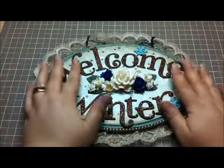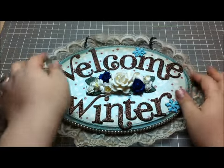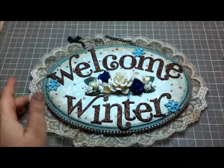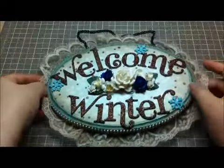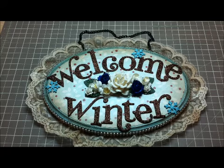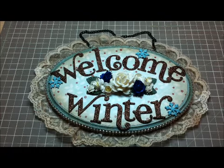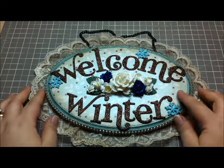So what I've made is a hanging wall plaque. You can see here there's a little chain that this plaque hangs from, and it says 'Welcome Winter.' It's all glittery and full of luscious loveliness. I really wanted this to be special and I wanted it to be about winter — the blog hop is about winter — but I wanted this to be strictly winter, so I am welcoming winter.